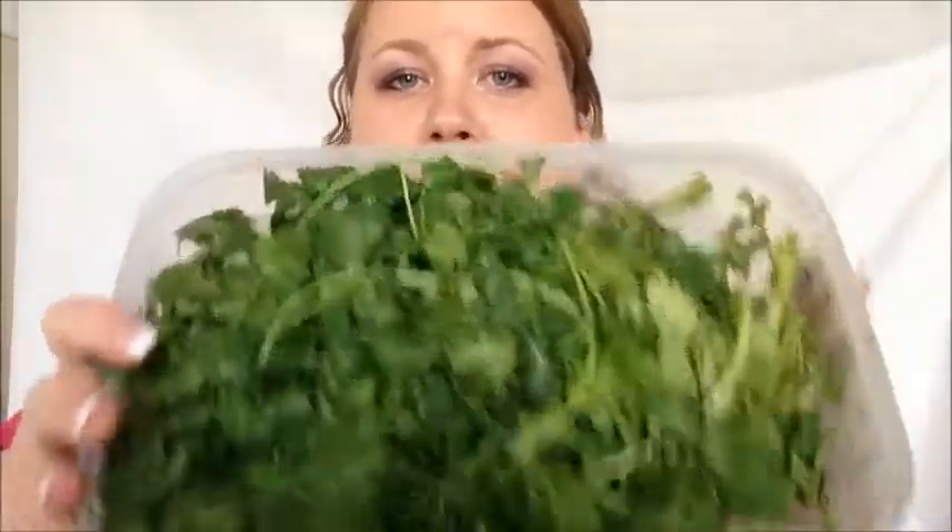Fridge Smarts! They are my favorite because not only do they look pretty in the refrigerator, not only are they a great organizational tool, but they save me money. Fridge Smarts will keep your produce two to three times longer. This cilantro has been in our Fridge Smarts for two weeks. I always say cilantro goes bad five minutes after I bring it home from the grocery store, but not any longer.